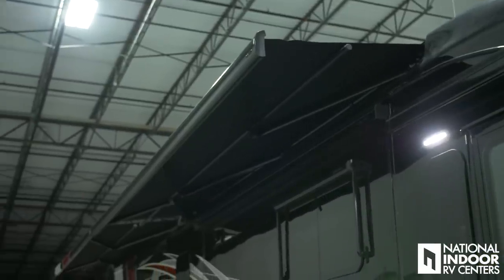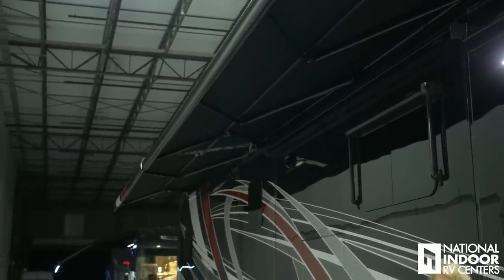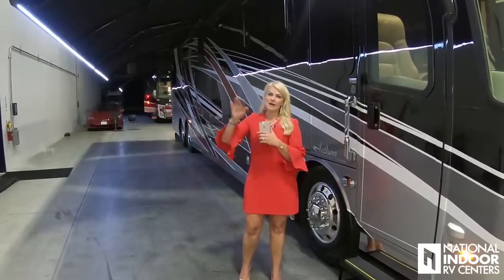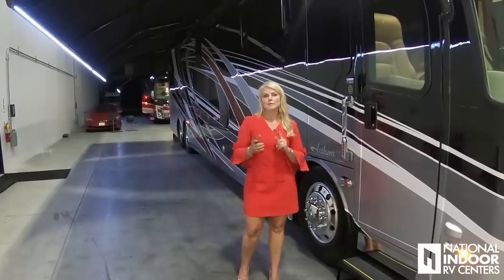I want to put my awnings out, so I'm going to use my remote control. I'll go to double zeros and hit out, and both awnings will come out at the same time. If I wanted to just do the front awning, I'd go to 01; for just the back awning, I'd go to 02. Now I've got my awnings out and the LED lights are on. I can also control these from the Nebula app on my phone.